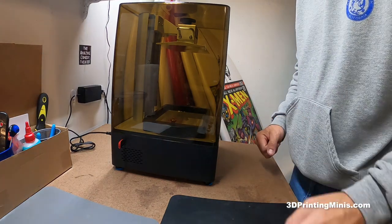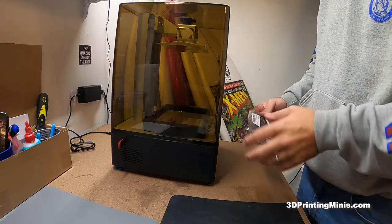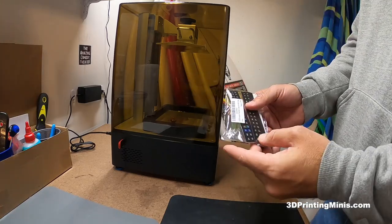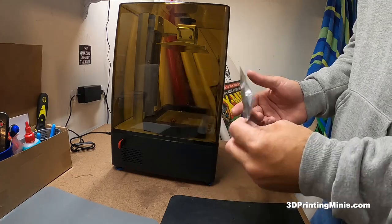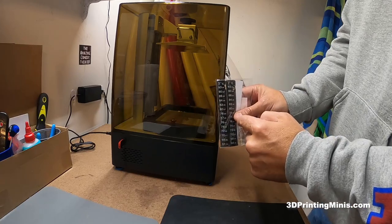Here's a quick little hack or improvement that you can do for your resin 3D printer to help keep tabs on what the actual temperature of your resin and your vat are. I got these from Amazon, but you can also get them from AliExpress, pet shops, Target, wherever. They are stick-on thermometers for fish tanks.